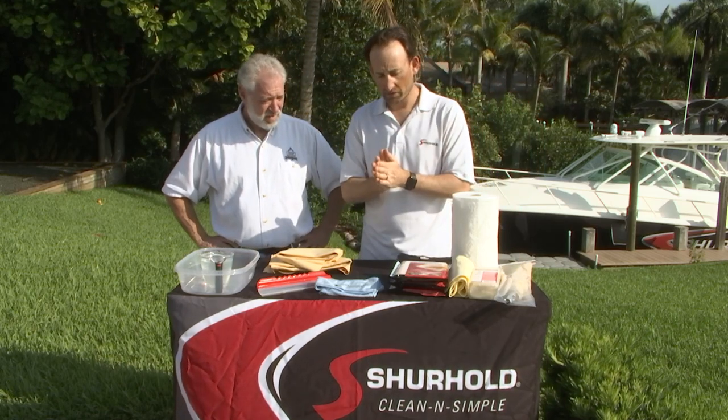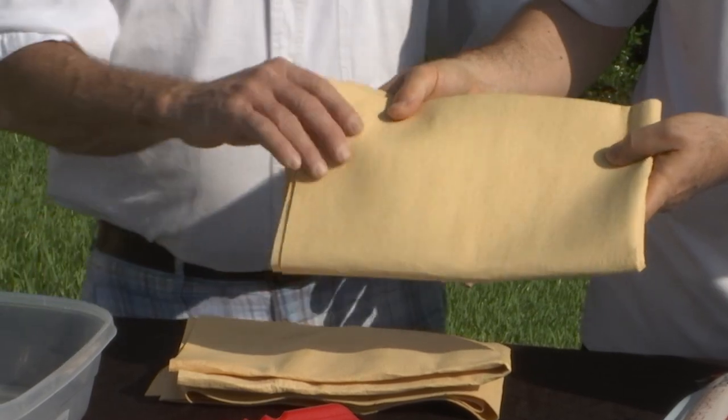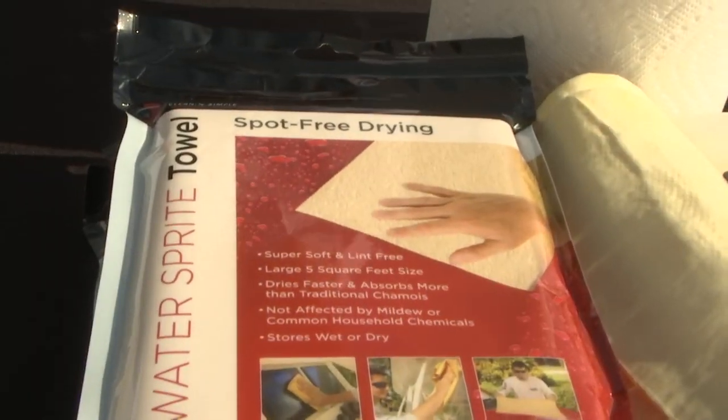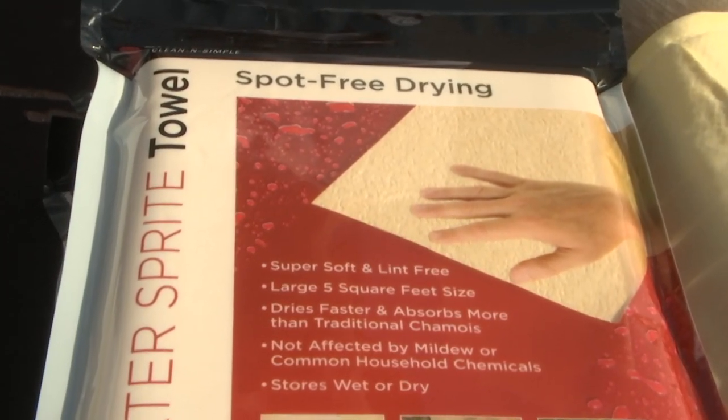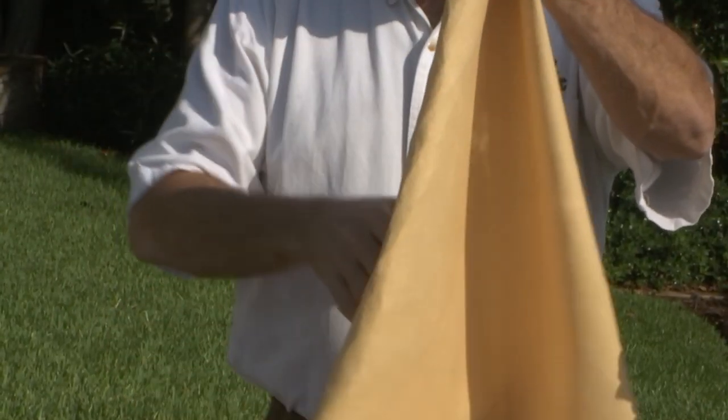So what we did is we worked with the developers of this material, and this is what we call Water Sprite. It is the same base material — it's a PVA — but it's woven like a fabric is. And because of that, it is lint-free and streak-free. It holds a ton of water. This one's five square feet. It's never going to mold or mildew on you — it's going to last forever.